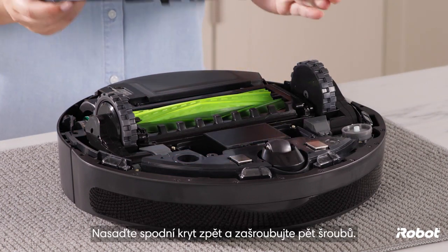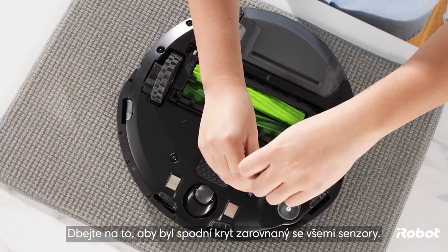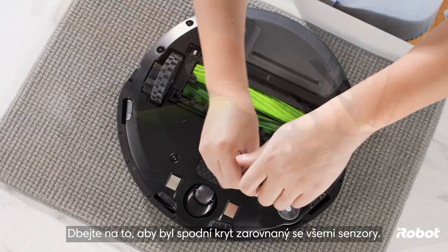Replace the bottom cover and tighten the five screws. Make sure the bottom cover is flush with all sensors.